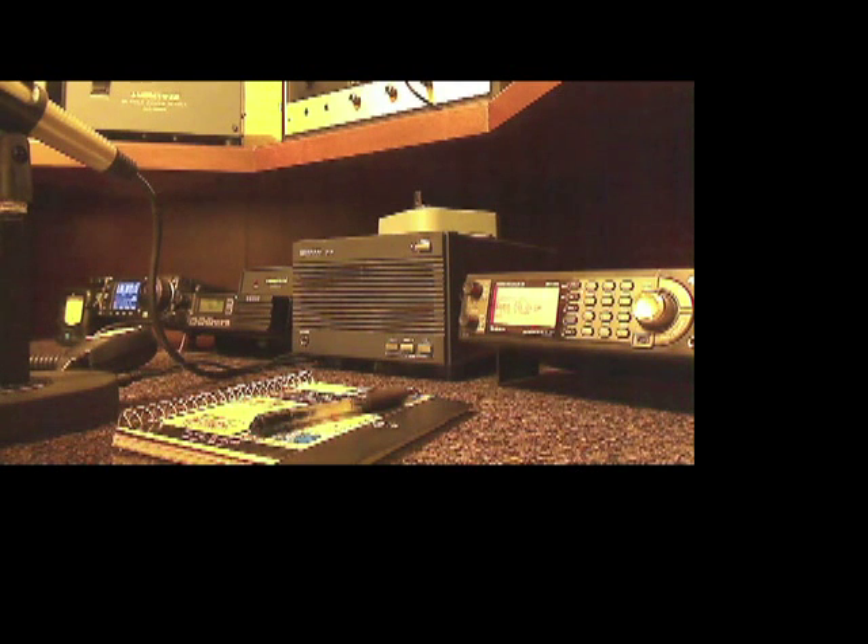The audio quality, I believe, is better than D-Star. D-Star is pretty good, but this seems to be much less robotic. With that said, as I usually do, I wish you clear skies and 73. Remember to keep looking up to see the greatest show on earth right over your head every single month.